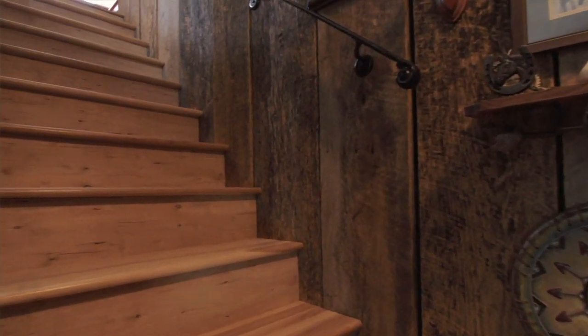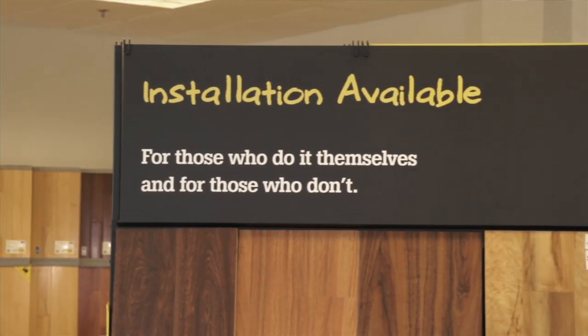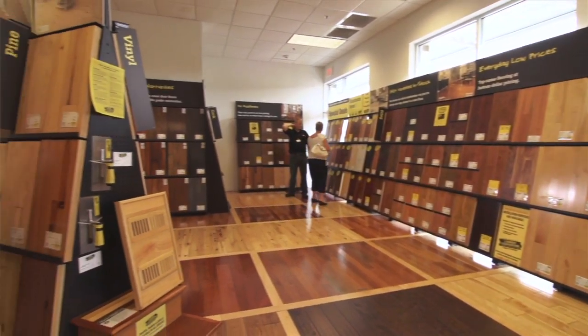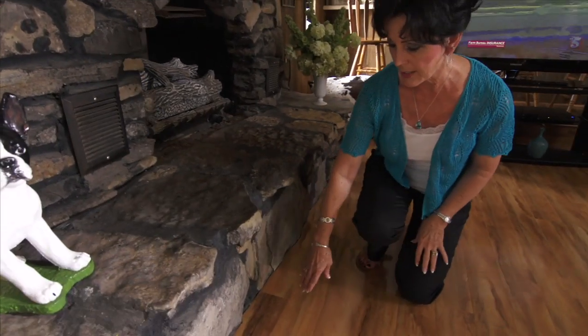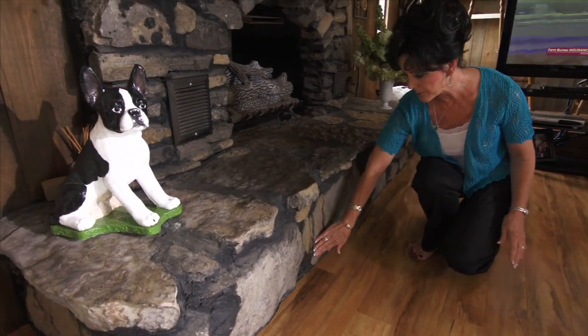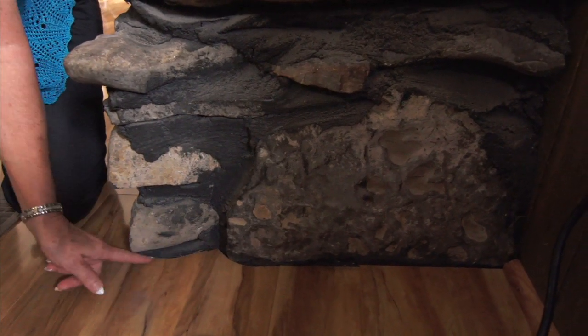I knew that this was not going to be an easy install and that's the reason that I went with Lumber Liquidators. We've met each one of these installers in the store and they know the ins and outs of all of our products and we feel very good about sending each one of these guys into your home. This rock work is very irregular — look how well it fits next to the rock. This guy knew what he was doing.